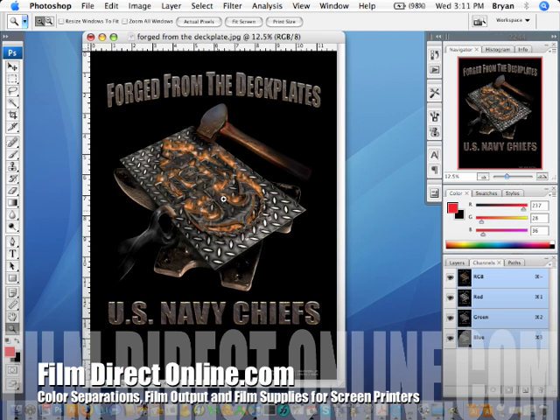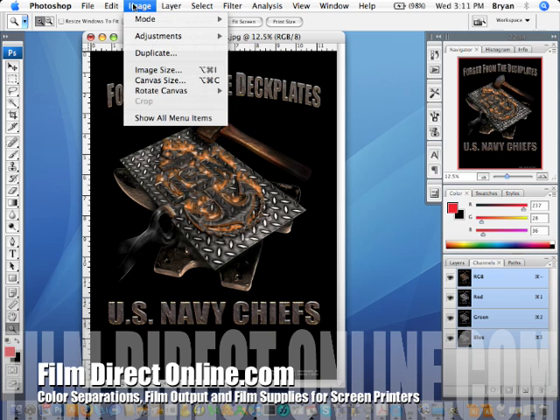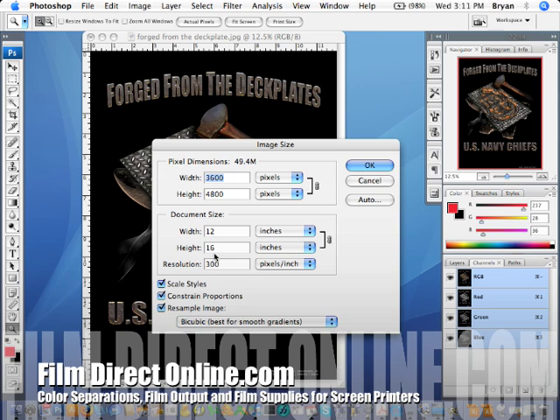Let's get started — I'll just do a quick demonstration here. First thing you want to do is make sure that the image size is your final output size and the resolution is set to 150 DPI. You can't resample the image unlike other spot color or simulated process. With index, you have to set the size first and then go from there.